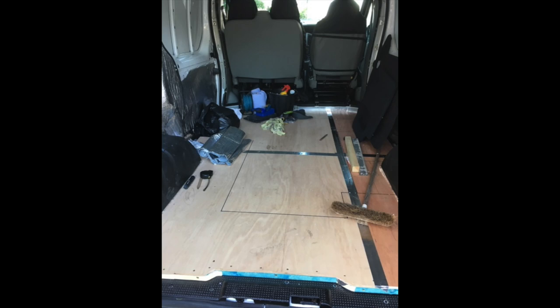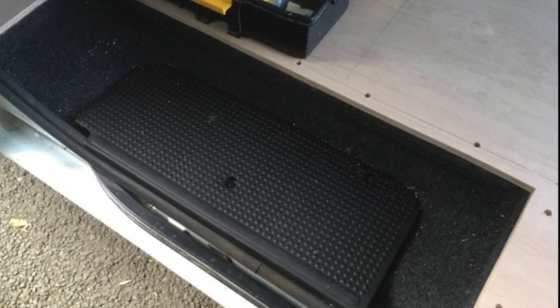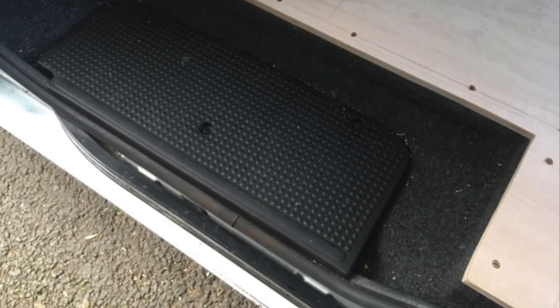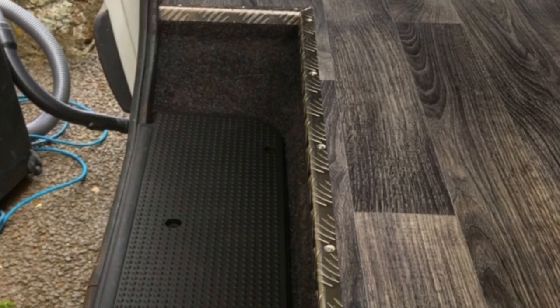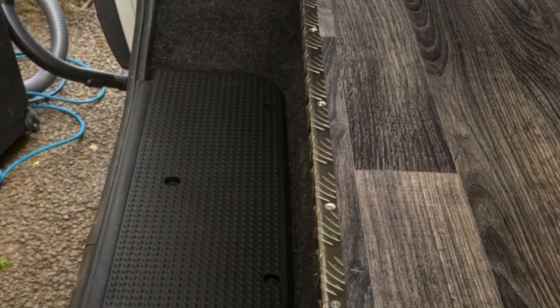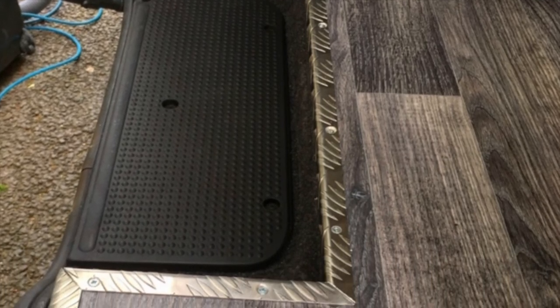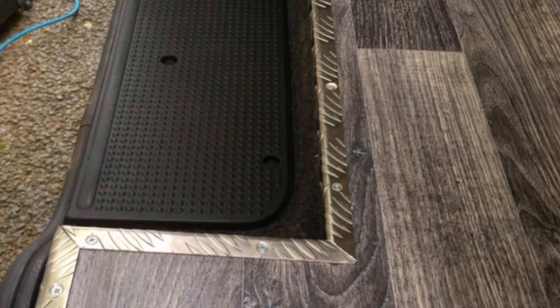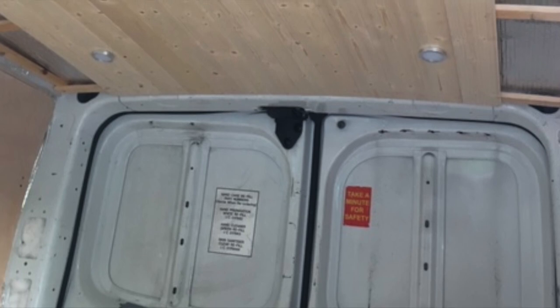Next job was the floor. I used 12mm ply and luckily used the old flooring as a template, drawing around it to make the new floor fit. Around the steps I cut carefully, relaid new carpet in the steps, cleaned up the plastic step, and laid vinyl flooring down using an adhesive. I also used a checker plate aluminium strip to edge off the steps — all cut with a mitre.